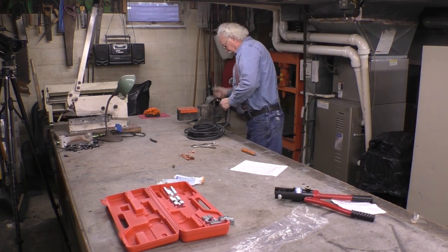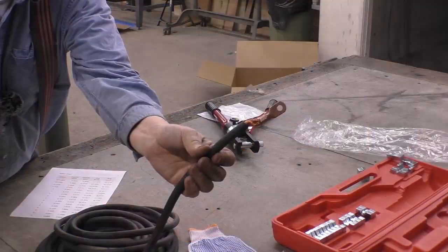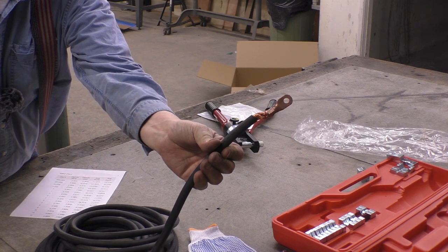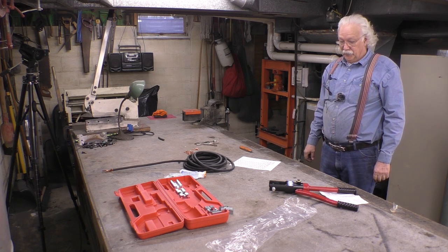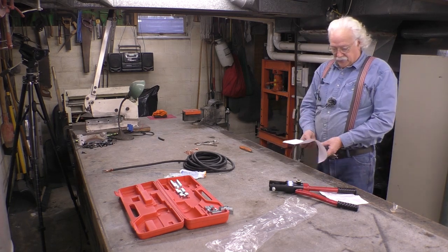I pulled the insulation back but I couldn't pull the stud off the copper — so it works. Good deal. So now we'll have to make some battery cables for the dragster. We'll just keep this in the box.